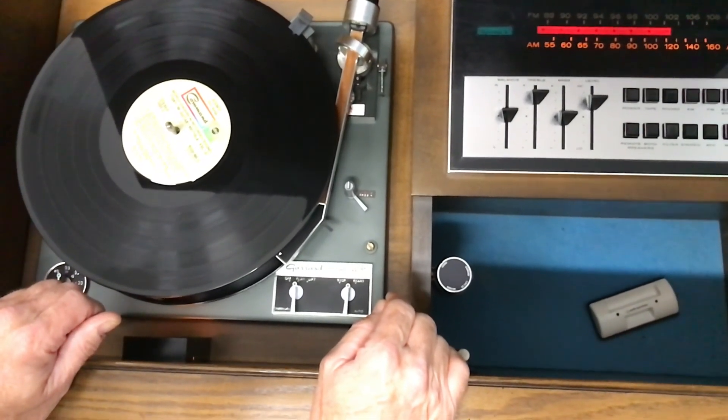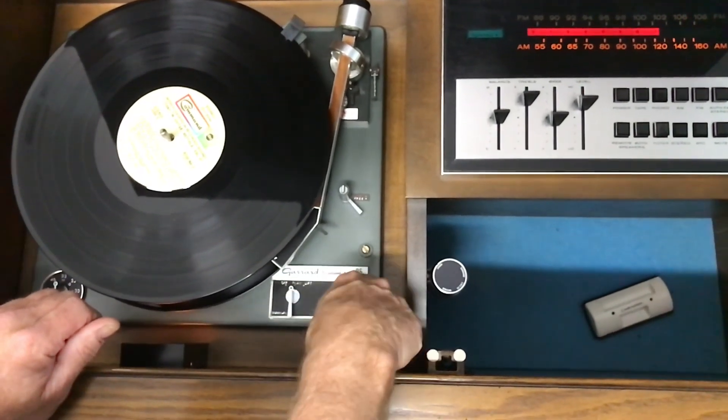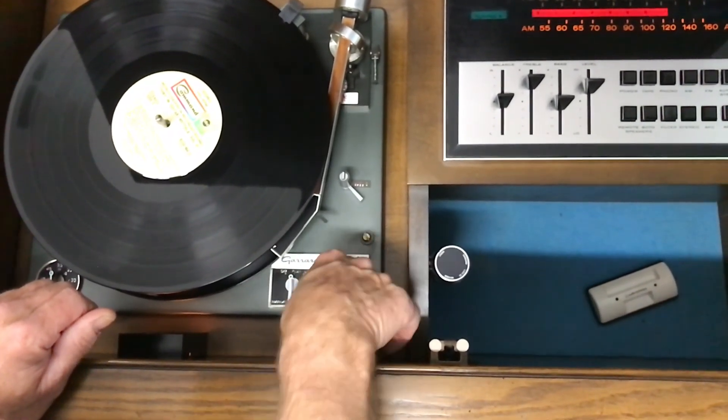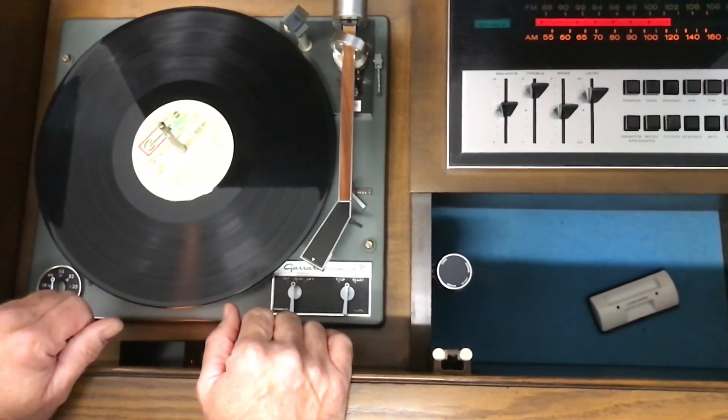If you want to stop the record and not go to the next one, flip it over to stop. It'll drop the next record but it's going to turn off.